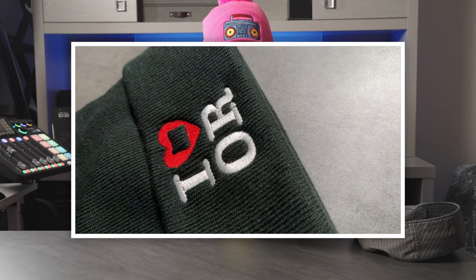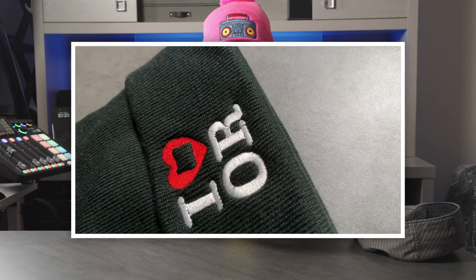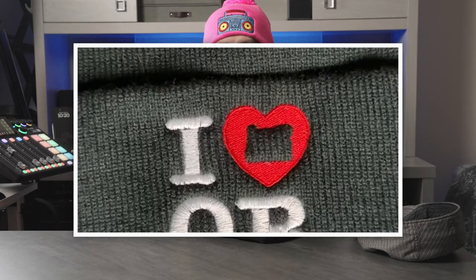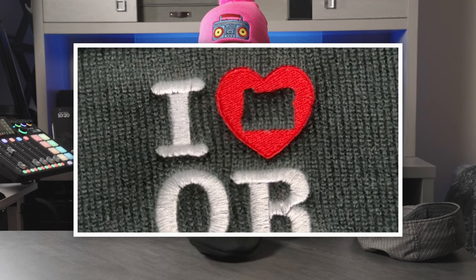I also think the text embroidery came out very well. There are maybe just a couple of spots where some of the black hat material shows through the white text, but nothing concerning really. The heart area is a solid red, nice and filled in. I chose this design for a couple of reasons — I wanted one with text and one with a little bit of small detail. The center cutout shape in the heart is actually the shape of the state of Oregon.